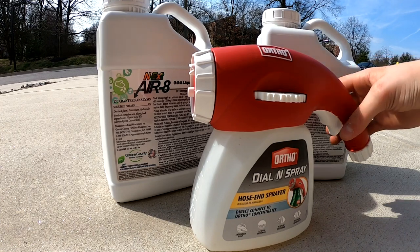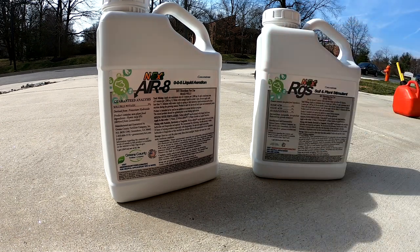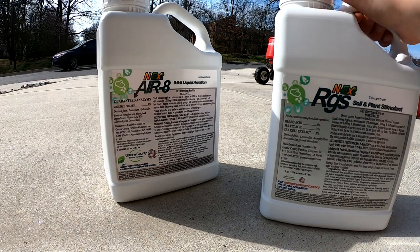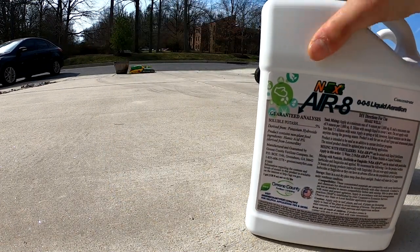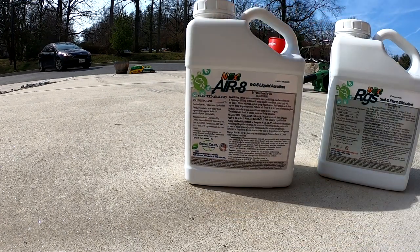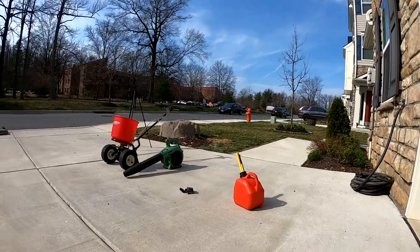So here we have the Ortho Dial-In Spray with the ounces measurement on the side — that's how we're gonna be applying this product with the flat tip nozzle. We're gonna be putting down RGS here, which has humic acid, fulvic acid, and sea kelp extract in it. And this is all potash — it's liquid aeration, 0-0-5. It's got 0.5% potassium in it, so we're gonna go ahead and apply this in our Dial-In Spray on the yard.